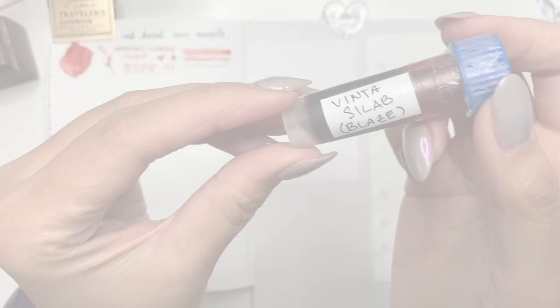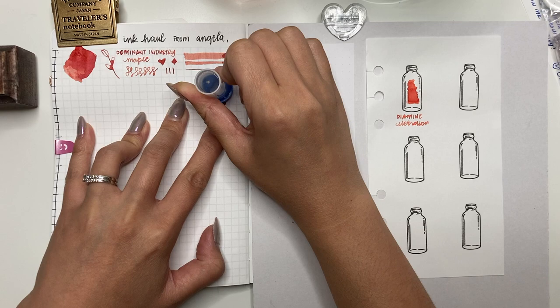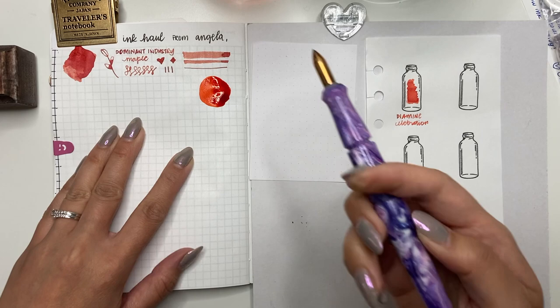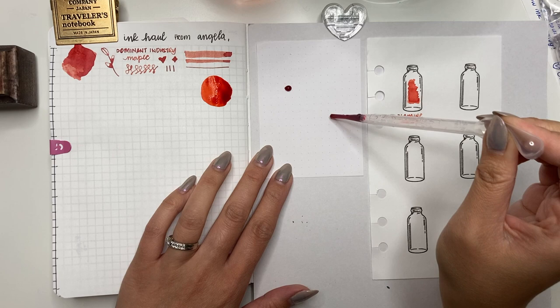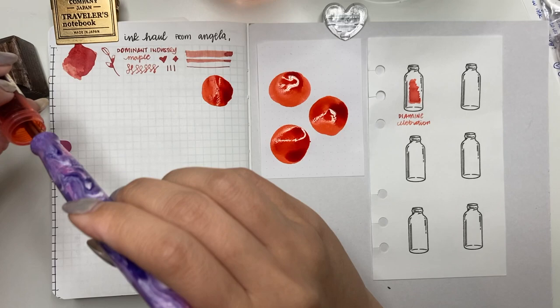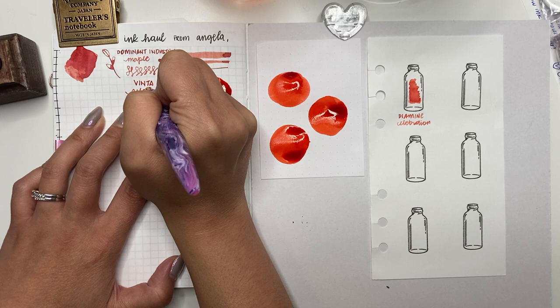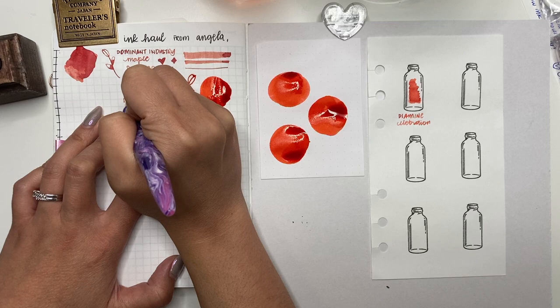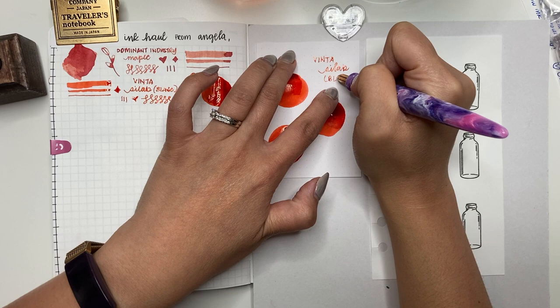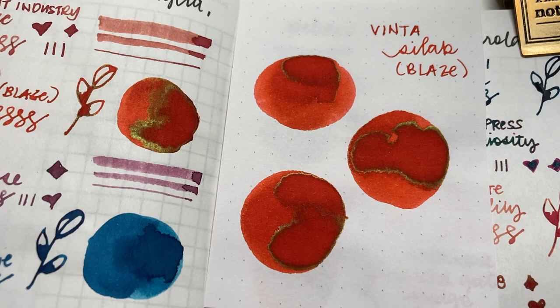Next is Vinta Syllab, which is Blaze. I was expecting a bright orange but it's going more towards a red-orange — a really nice color for fall. I think this will definitely be one I use for 30 inks 30 days in November. Look at how bright that is! I don't have many oranges in my collection, but with fall right now all the oranges are really appealing. This is Vinta Syllab or Blaze, so pretty — and once it's dried it sheens this beautiful gold color.